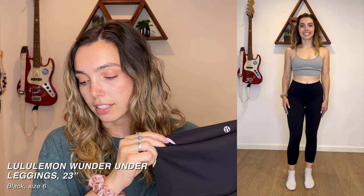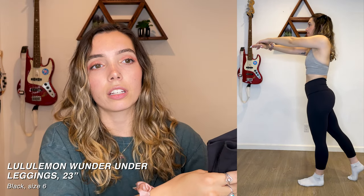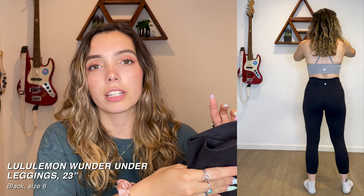Next we have what I think are the Wonder Unders — they're a lot thicker so that's why I think that's the style. These are about 23-inch length, which is a bit shorter than what I'm used to. I usually like full-length or ankle-length leggings, but they were a good deal and they fit me nice and snug.